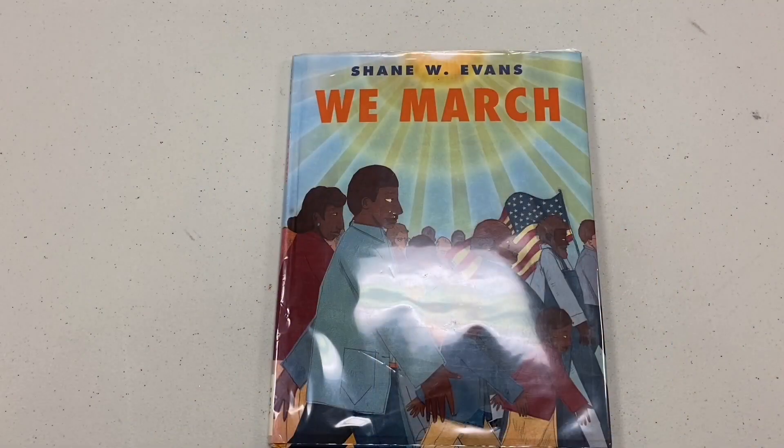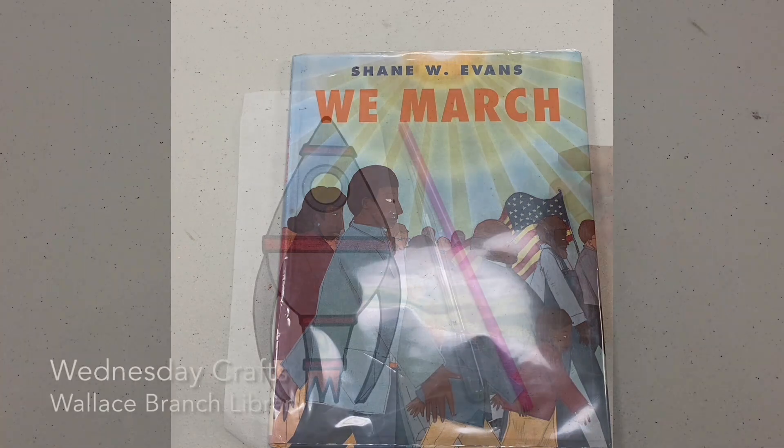That is it for today's Tuesday Storytime. If you enjoyed this book, you can come check it out or call up Wallace Burns Library for it to be placed on hold.